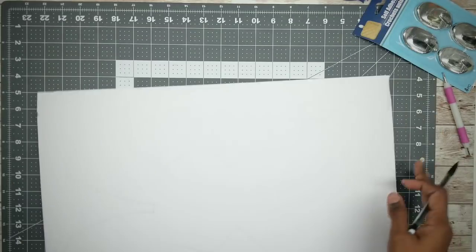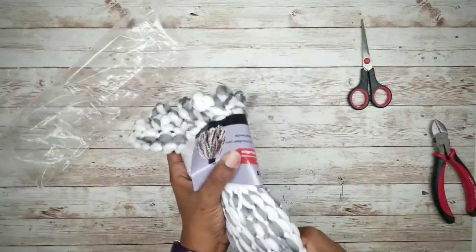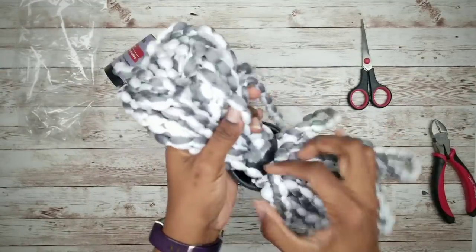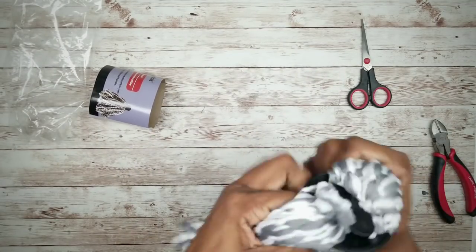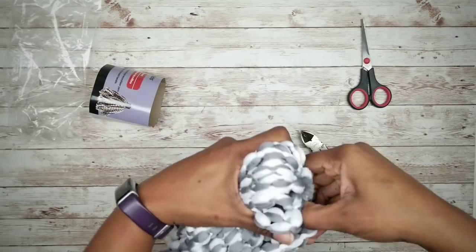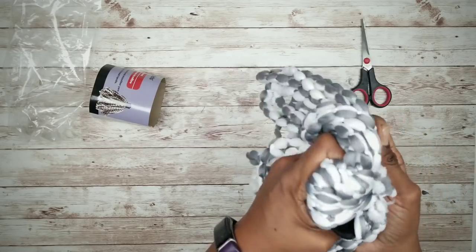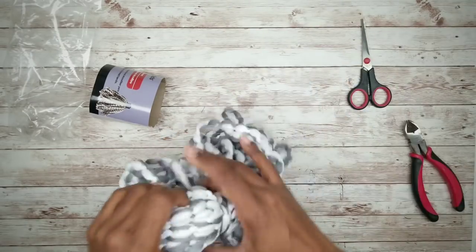Now we're going to grab our mop head and remove it from the packaging. Go ahead and separate the strands and find that black clip in the middle. Once you do, take some wire clippers, snip one side of that clasp and it should release all of your strands.